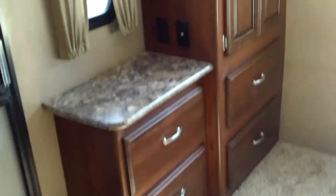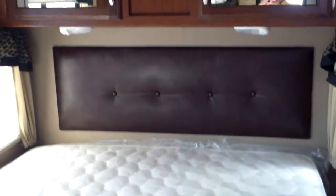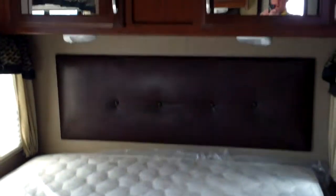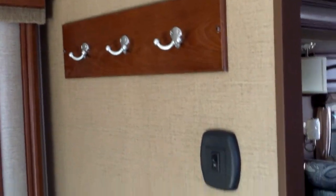Let's look at the master bedroom back here. We've got nice wardrobe storage and a second door in the bedroom, so you have direct access to outside. Queen size bed with windows on either side of the slide for ventilation or daylight, plus a light switch and coat rack in the bedroom.